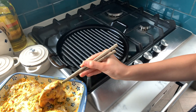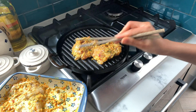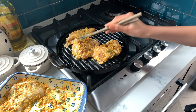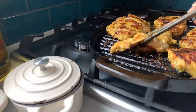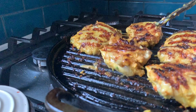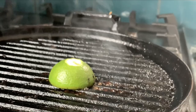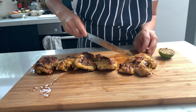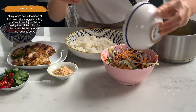Smoking hot grill — chicken goes on skin side down. Leave it until it gets golden and crispy at the bottom, then we'll flip it over.